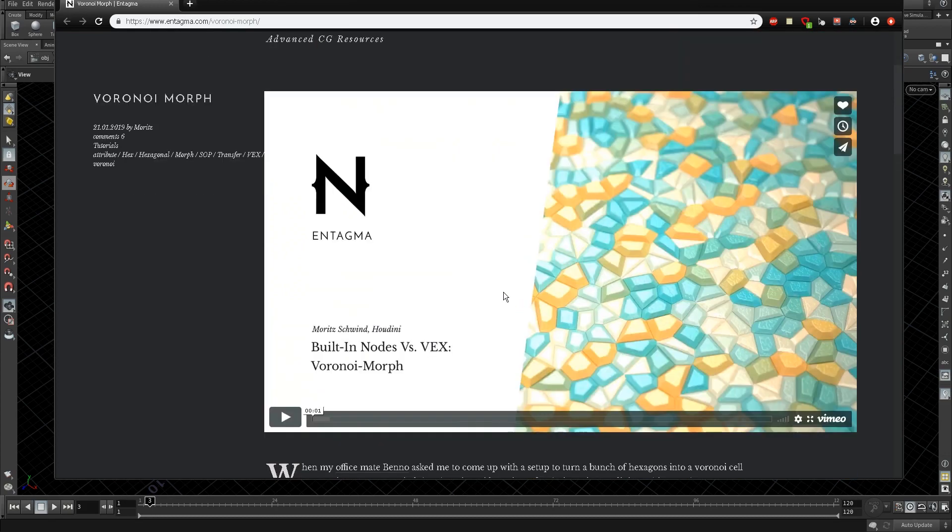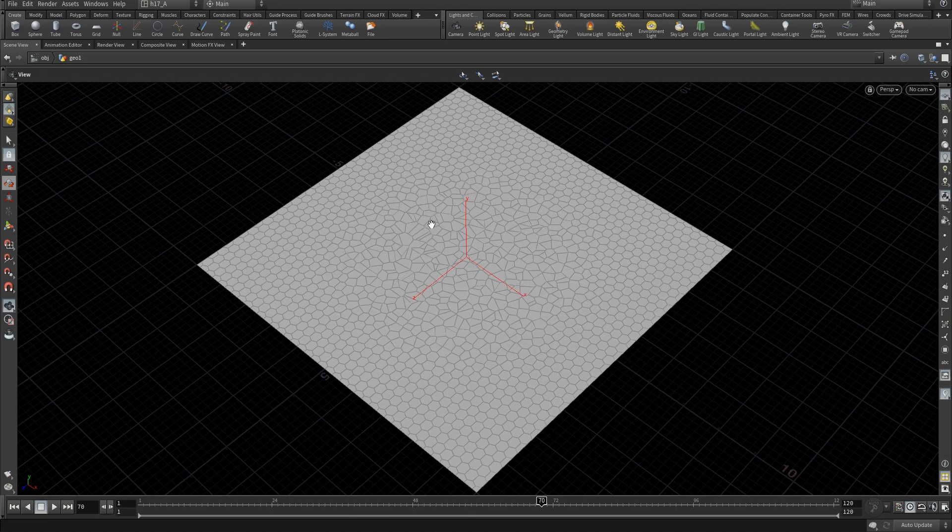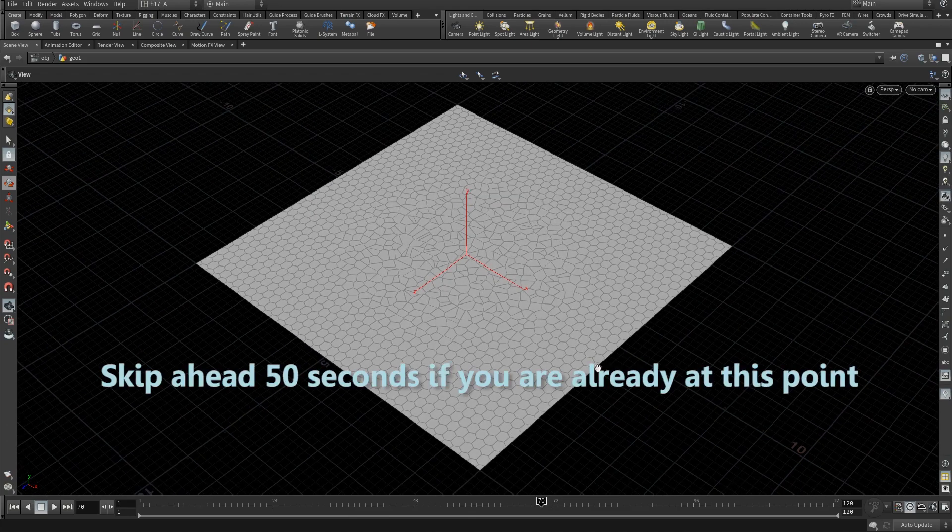Moritz did reply that poly extrude soft is your friend, which is actually true, but in this tutorial I'm going to take you through how to get as close as possible to the effect you see in the final video. The Entagma tutorial takes you from the start to a certain point, and I'm not going to spend any time covering what they've already shown. I'd suggest you go check out their tutorial first - I'll zip through it and then show how to do the extrusions on their Voronoi morph.